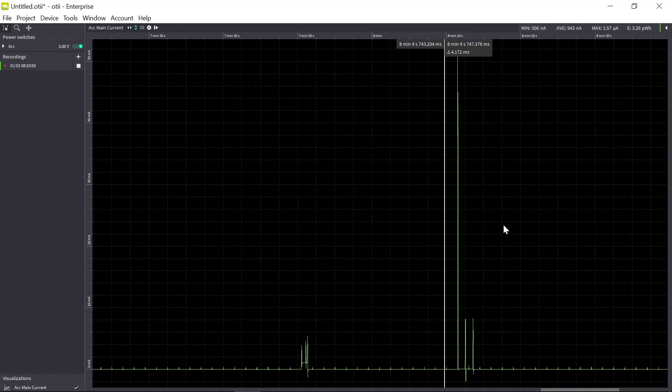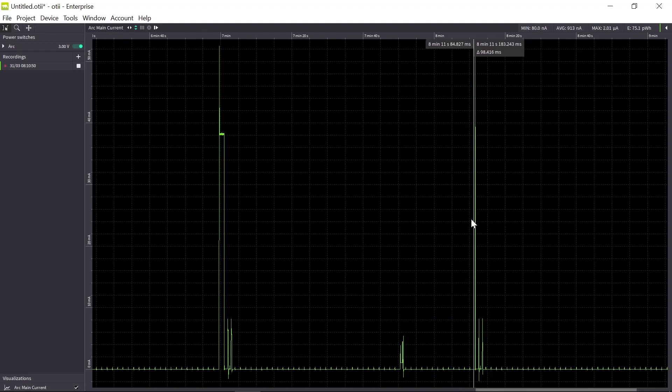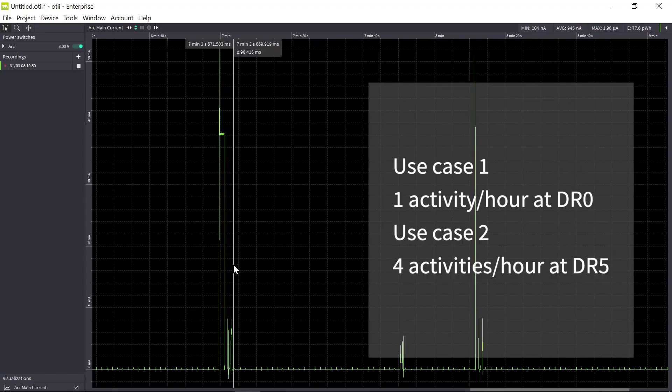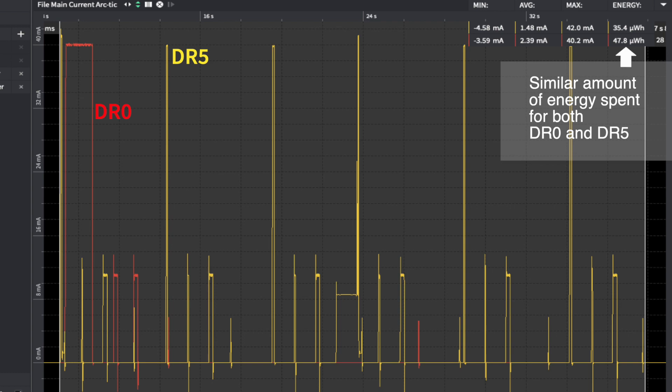We need to calculate the energy because we're going to have four of these short messages and compare that to one longer message. What needs to be thought about is that when optimizing your LoRa design, it's not always better to have a higher data rate — because if the data rate is too high, you'll have many retransmissions since messages may not be received. That can result in higher current consumption than using a lower data rate. So you need to try this out.